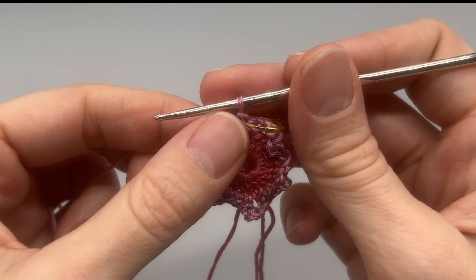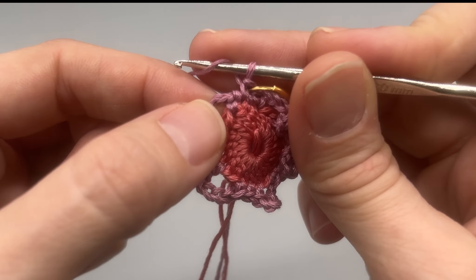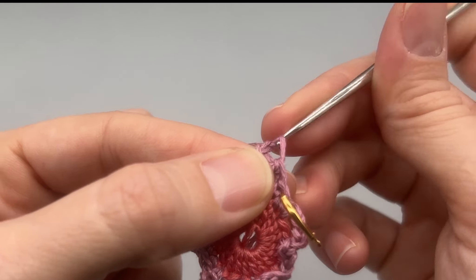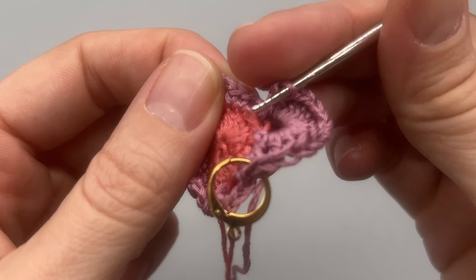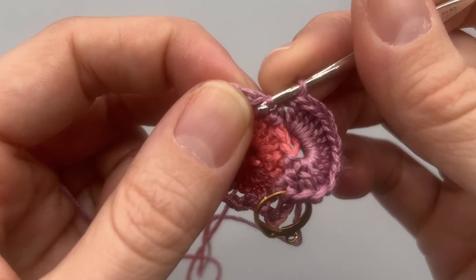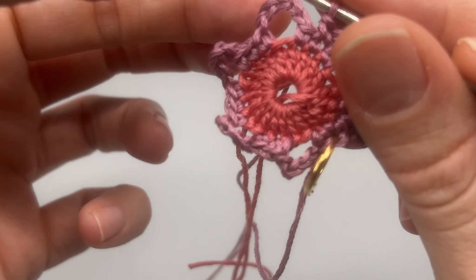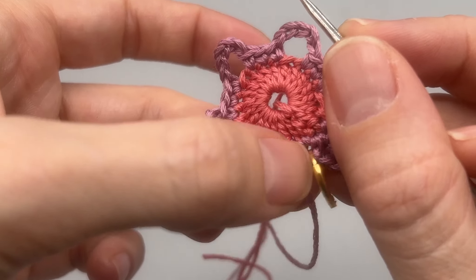Once you have your stitch marker in, we are going to skip the next single crochet and then go directly into our chain-five space. In that chain-five space we are going to make 12 double crochets all into this space — there's one, here's two. Go ahead and make your 12. So we have our first little petal done. Now for these three single crochets here: skip the first one, skip the last one — we're only working into the middle one with a single crochet. Repeat this around: 12 double crochets into each chain-five space, and when you get to the three single crochets, only do one single crochet right in the center. Continue all the way around.